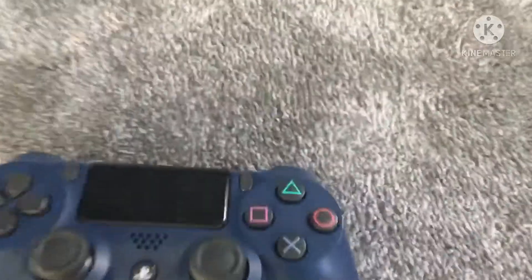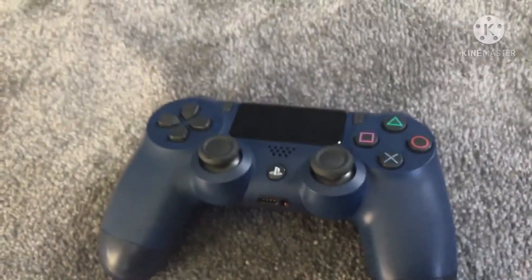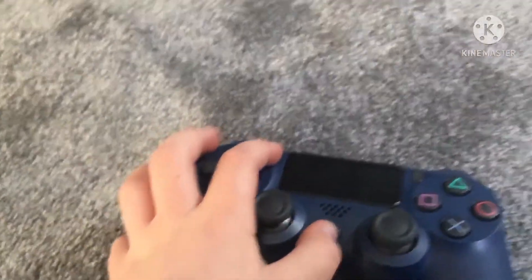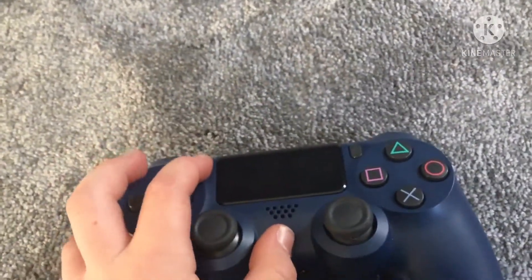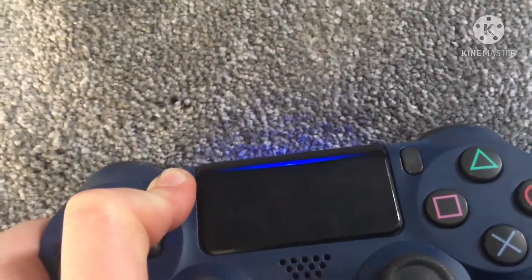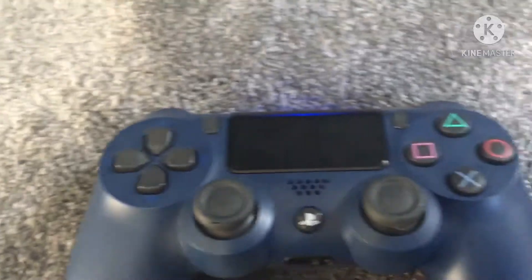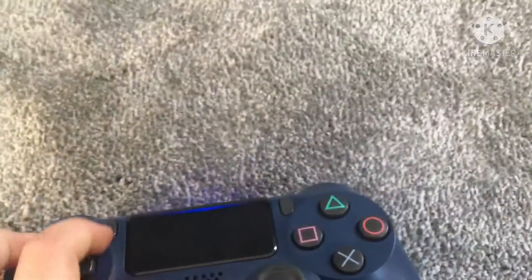Hello everyone, here's another tutorial video on how to get your PS4 controller connected to your phone — your iPhone or iPad, whichever one. Hold the PS button and the Share button down for four seconds until you see a flashing light. I think I made a mistake but hold them down.